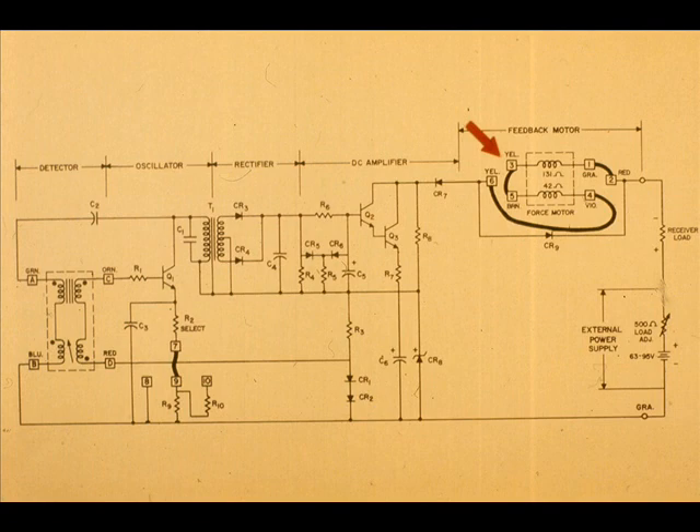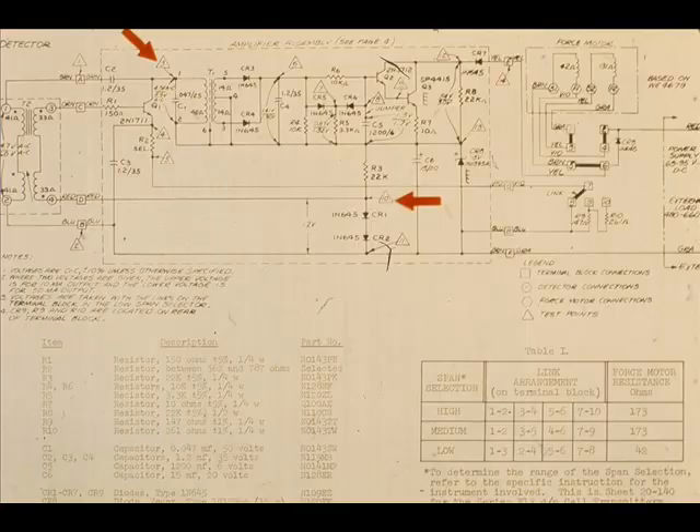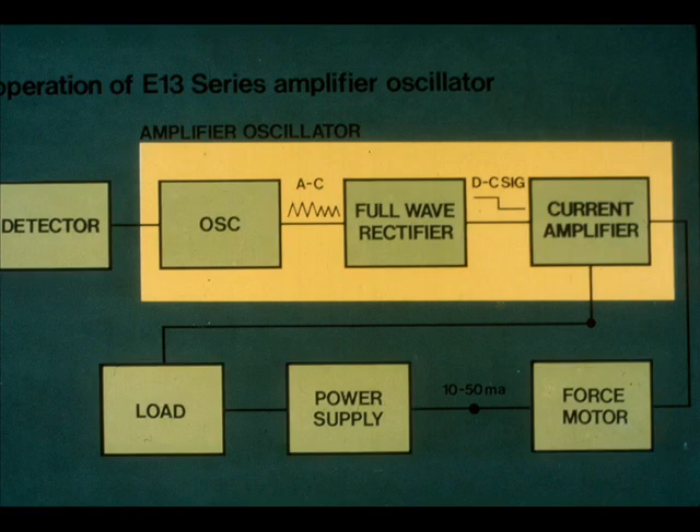The force motor is in series with the output and generates a force sufficient to bring the force balance system into equilibrium. This is another schematic of the E10 system; the triangle symbols denote test points referenced to a service manual. A block diagram of the circuit is also shown.